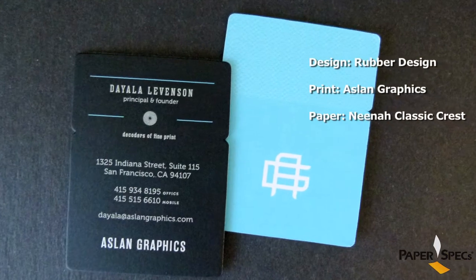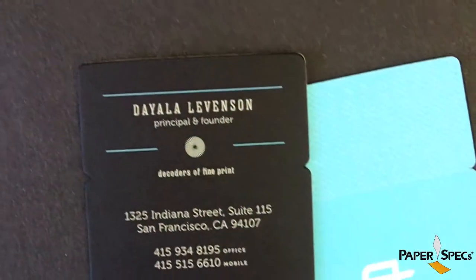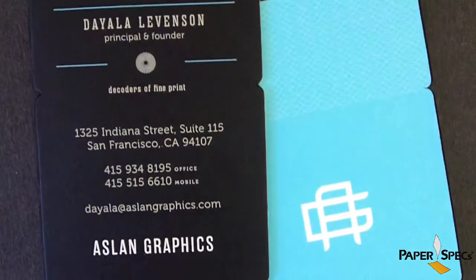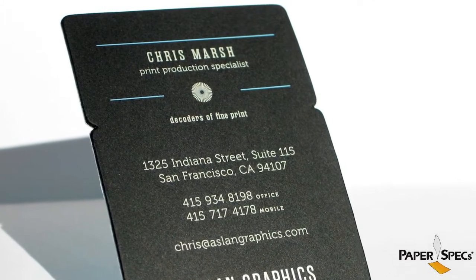Print broker Athlan Graphics wanted to update their existing branding and showcase the physical properties of print. With the help of Rubber Design, they created these beautiful business cards that do just that. They're a little bit wider than your average card — already a little showstopper there — but they chose to print light colors on a black stock.